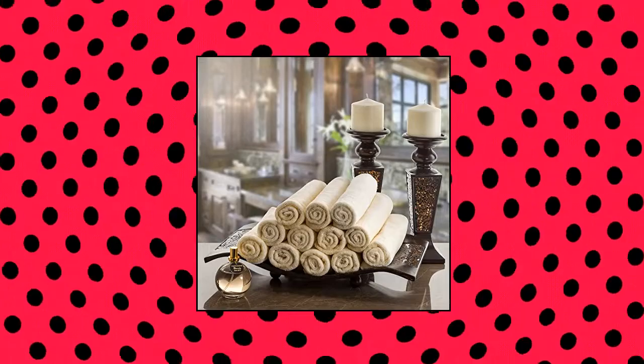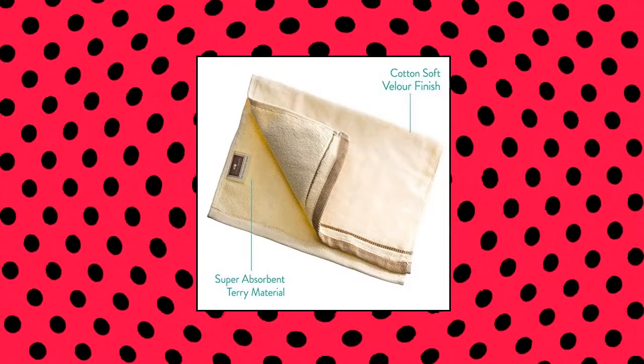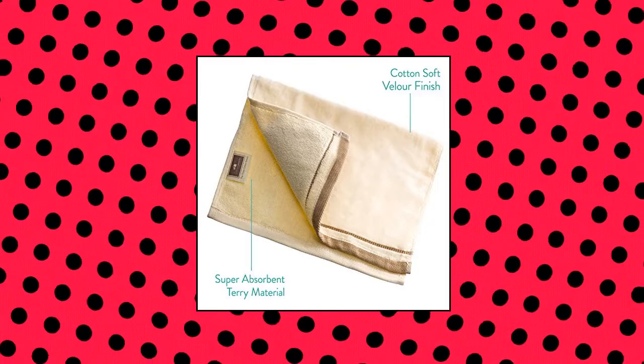This 4-piece towel set provides a luxurious powder room and bathroom experience. Fingertip towels may be used for decoration or to quickly dry hands. Strong finished edges to prevent unraveling, with a brown and beige look.